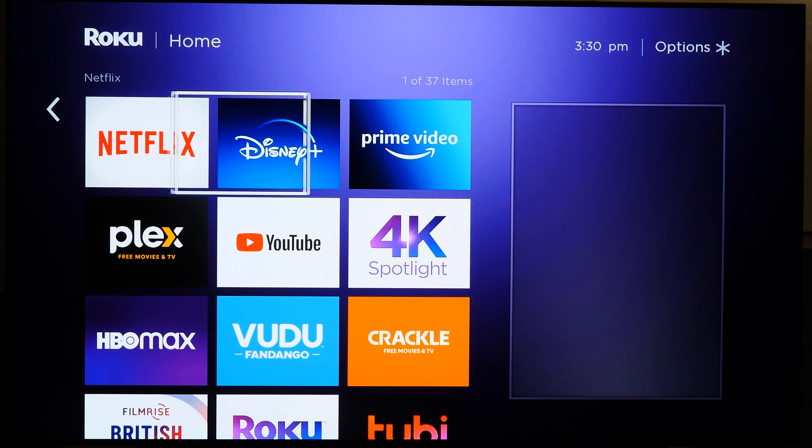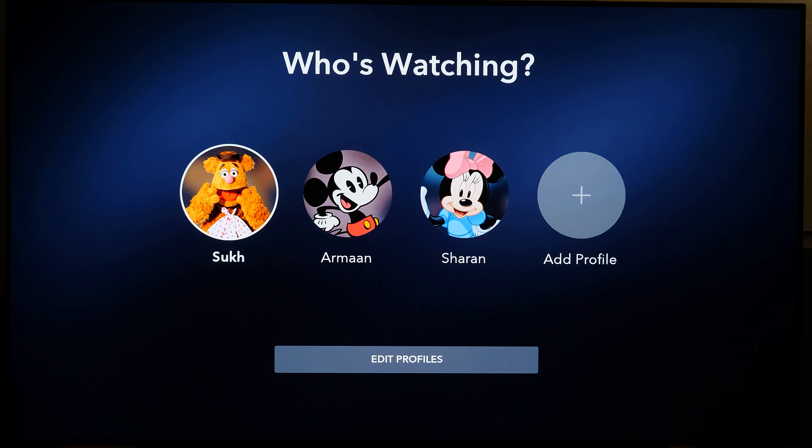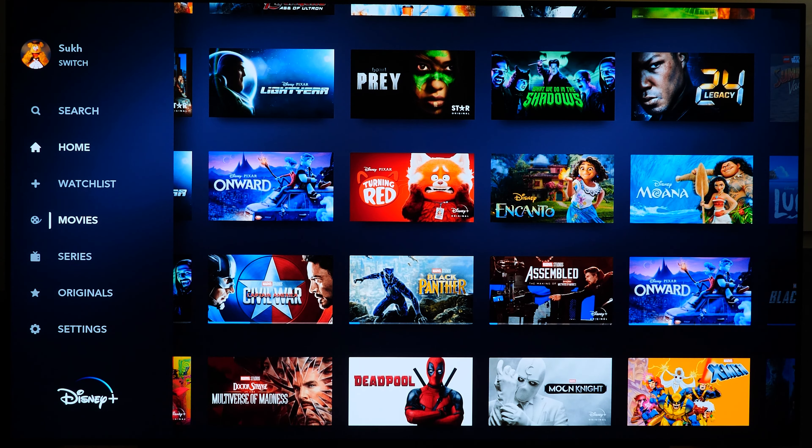Disney Plus is probably the heaviest app to open on almost any media player, and this one does take a while. That's typical Disney Plus performance — I don't think it's a true reflection of this media player unless you compare it to something like the Apple TV 4K or Nvidia Shield, which are quite expensive. Compared to a lot of Amazon Fire TV devices, Disney Plus performance on this Roku is pretty much on par. You get what you pay for, but it works fine.